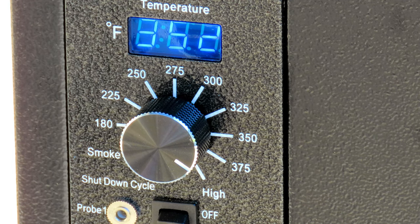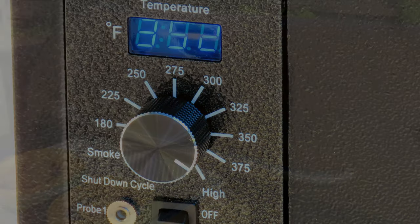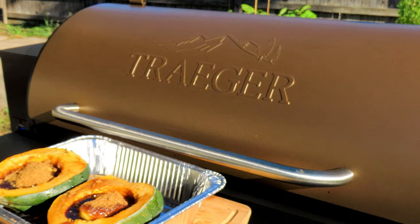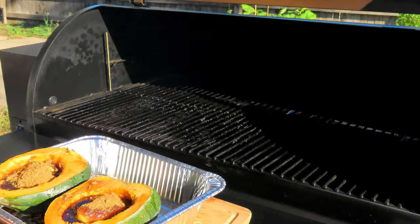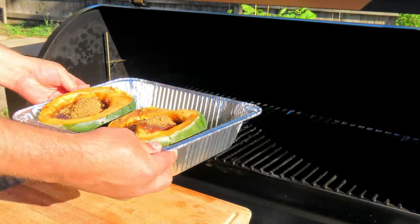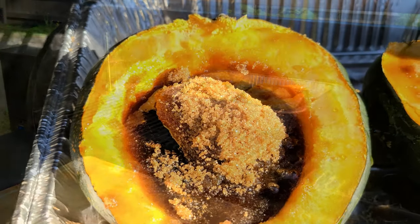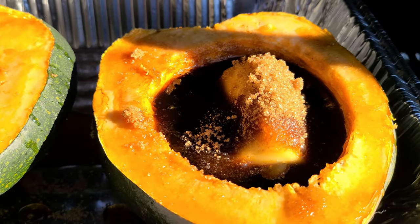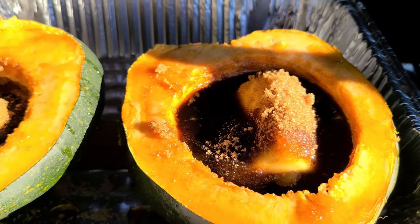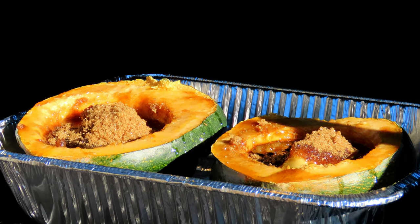We'll give it a check — it should be done pretty much in about an hour, maybe just a little bit over. Let's get them on. We're gonna let them sit there for about an hour; I'll be back then.